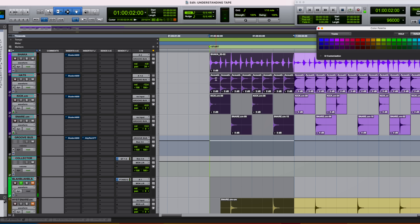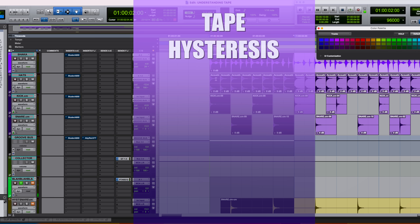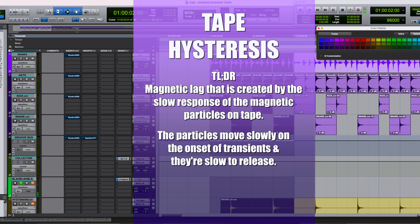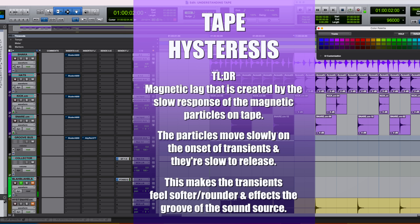Tape hysteresis is essentially a magnetic lag created by the slow response of the magnetic particles on tape. They tend to respond slower on the front end of transients and are also a little slower to let go. Overall this makes transients feel a little softer to our ear. That blending gives a sense of glue — sometimes you hear people refer to it as low-end smear.